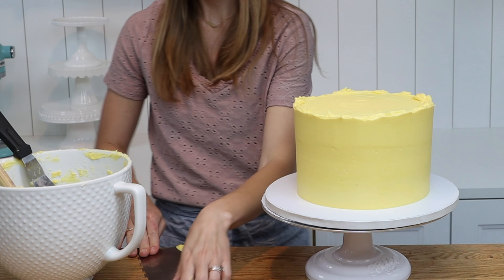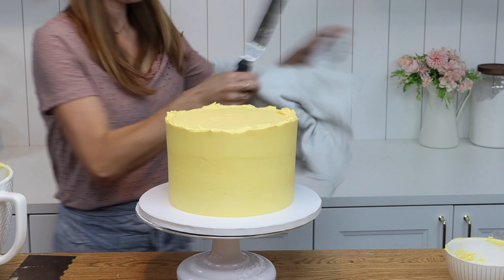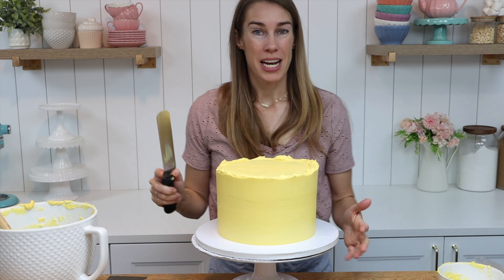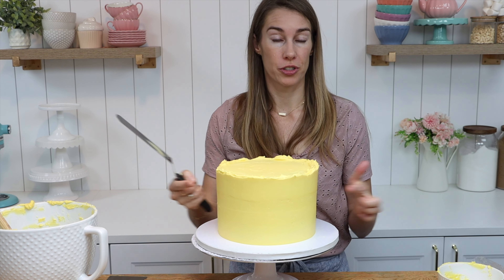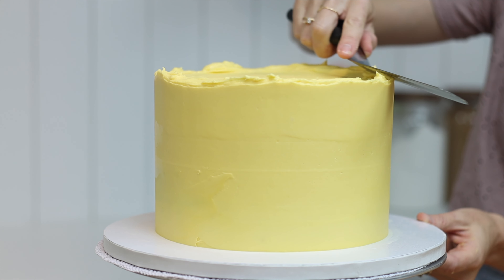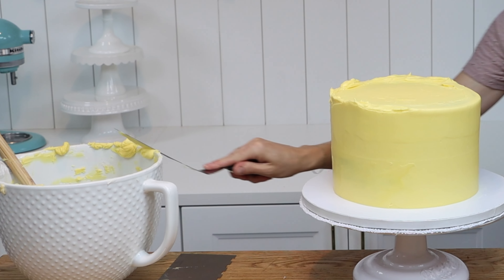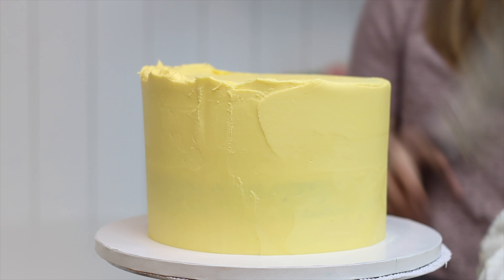When the sides are smooth it's time to tidy up the top edge where the frosting is sticking up above the top of the cake. I use my offset spatula for this and it needs to be clean, so wipe any buttercream off it before you use it. When you're tidying up the top edge it's really important to push sideways — don't push down at all or you'll create a bulge in the sides of the frosting. As you push sideways you'll push this buttercream across the top of the cake and lift it off on your spatula. Scrape it back into your bowl.